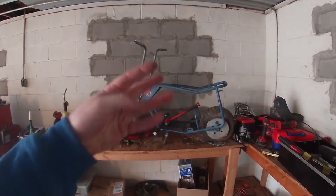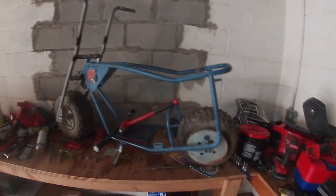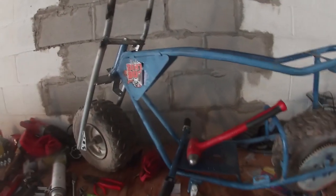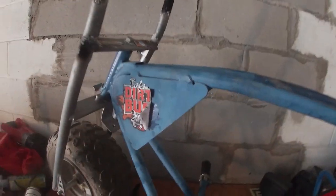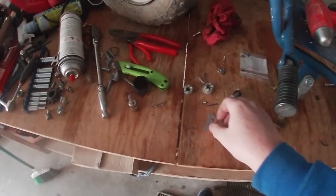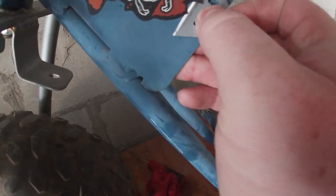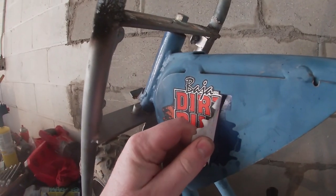Welcome back to the channel. This is part four of restoring the Doodlebug minibike. I got the axles almost knocked out already. We're gonna start sanding this thing down today and painting it. Got the calcinos off both sides. I gotta get these stickers off - took a little razor blade, heated it up with the torch, just got in behind the sticker. A little bit of heat and the knife should come right off.